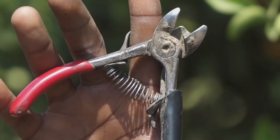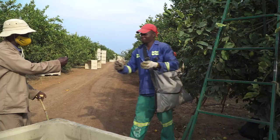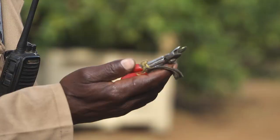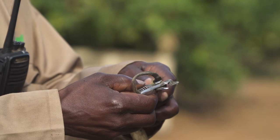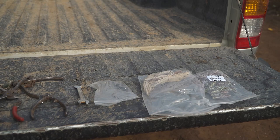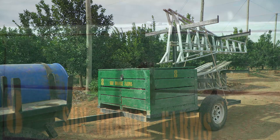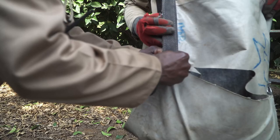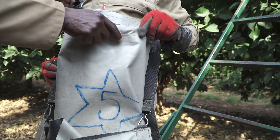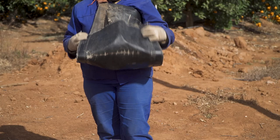Each picker needs a picking bag, clippers, and a ladder if the trees are tall. Sometimes pickers also wear gloves, and sometimes even goggles. If there is a problem with any of the equipment during picking — for instance, if a bag or a pair of clippers should break — you need to repair or replace the item without slowing down the picking too much. Carry replacement equipment with the team, and also keep a toolbox to make basic repairs. All equipment used by pickers must be collected at the end of each day and stored safely and securely. It is important to check that the picking bags used by your teams are without any tears, rips, or holes. Tears or holes must be fixed with thread and never with wire.